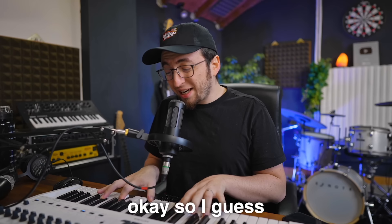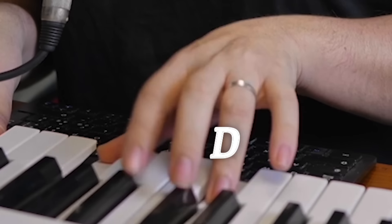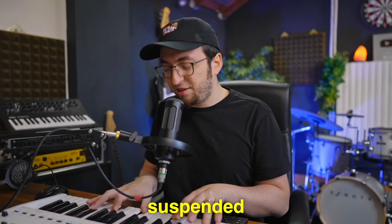Wow. What? That's beautiful. So I guess technically it's like an A minor chord, but then you have this D at the bottom that kind of makes it feel suspended.